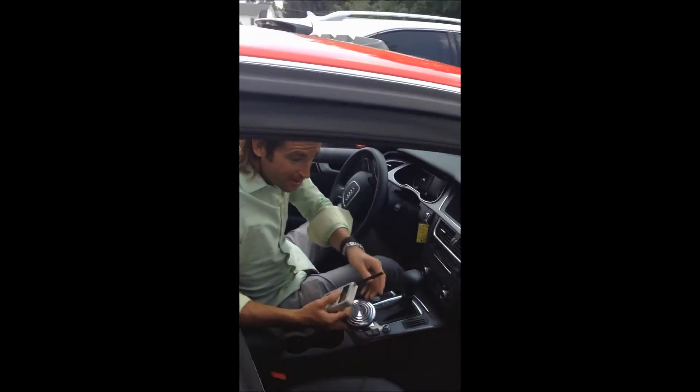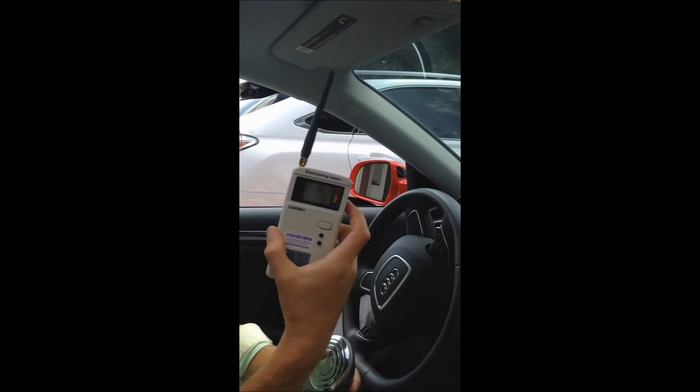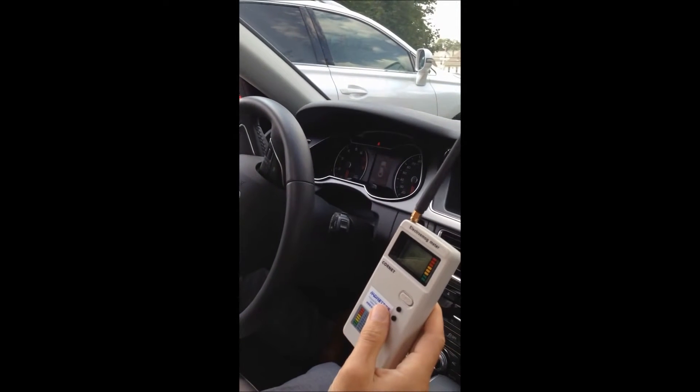It even smells brand new — you've got to love it. So we have two meters. We have one that's going to give an audio, and we have another one that says electro smog meter on it — it's going to give a reading. Here's the baseline reading with nothing going on.